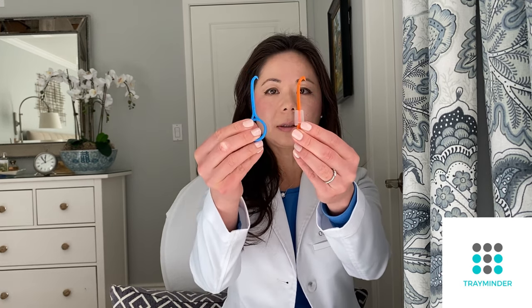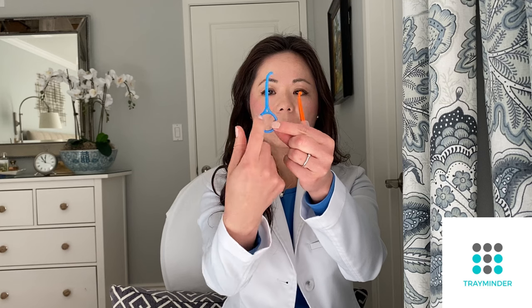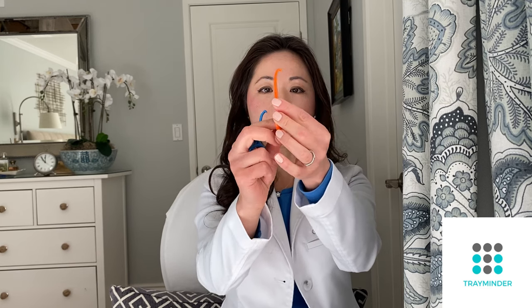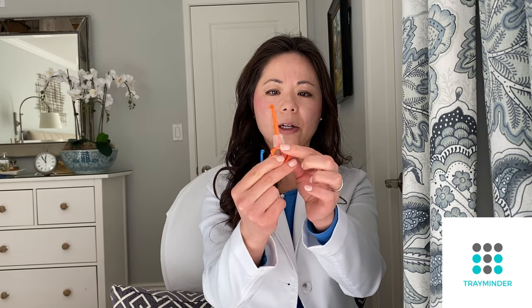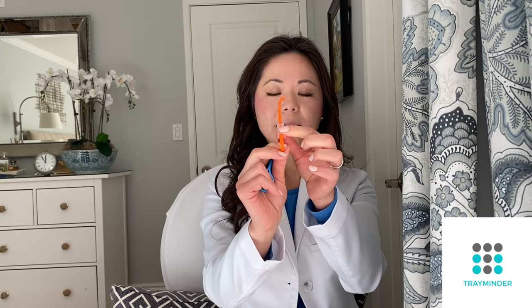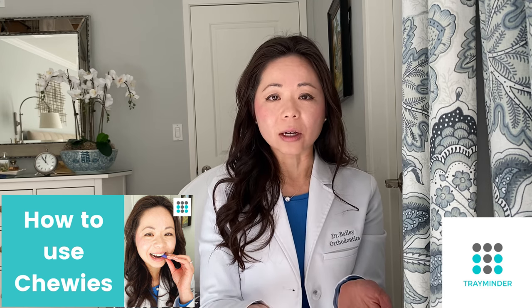The other one is called the Pull Tool. They're shaped almost identically. For the Ortho Key, the circle goes this way, and for the Pull Tool it's the same direction. The Pull Tool has a silicone tab attached, and the idea is that you can use it as a chewy — a chew tool — to help seat your aligners. I have a video on chewing exercises linked below that explains the rationale behind using a chewing tool.